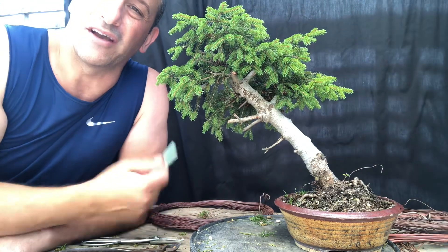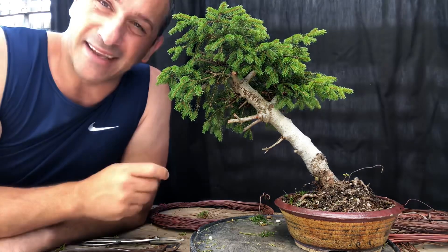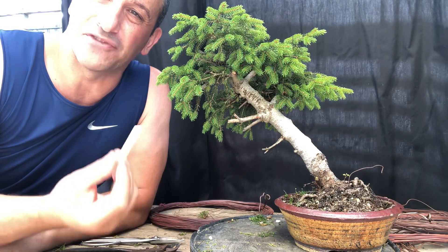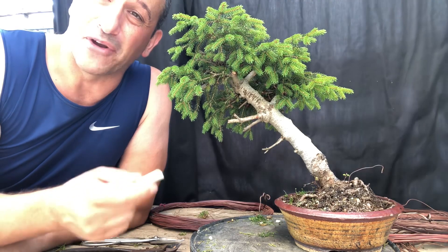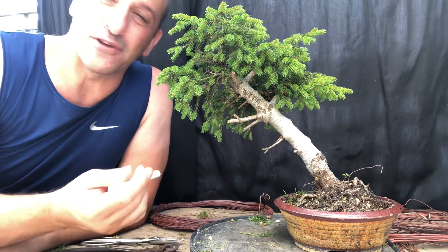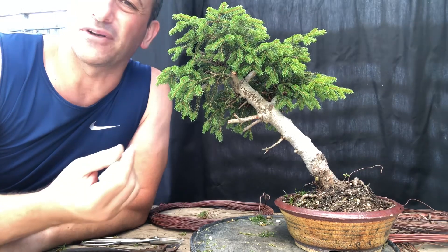First things first — I use some chalk to outline what I think. Chalk you can rub off if you're not 100% sure, but once you start cutting in, that's it. You really want to come up with the design using chalk. You can use a texta, but if you don't like the result, you can't rub it off. So chalk is the way to go. I'll have a look at this tree, see where I want to mark the shari, and that's what I'm going to do now.